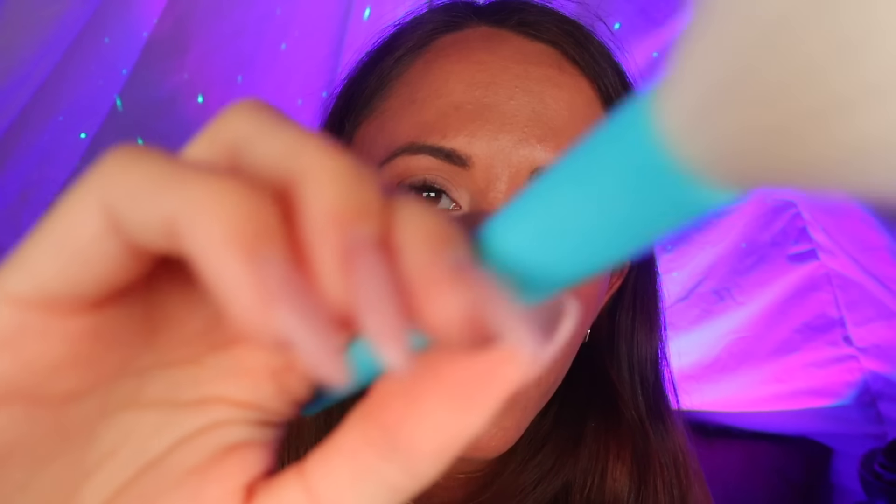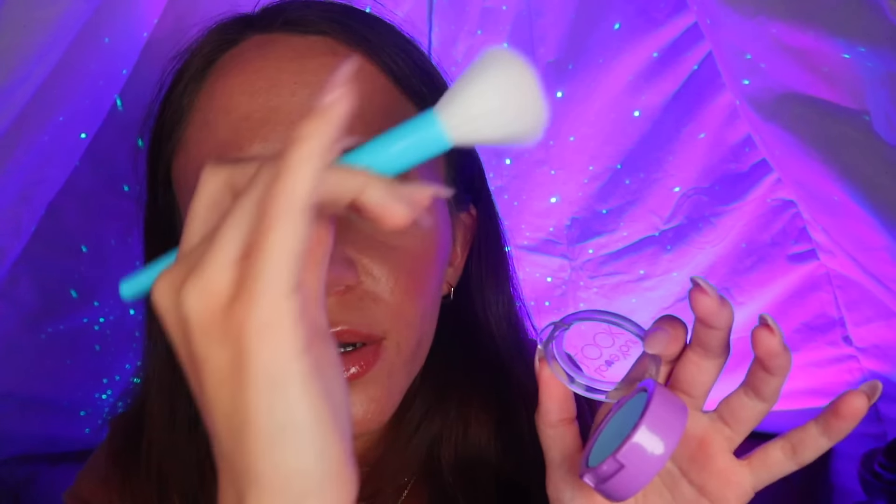Oh no, we didn't do the highlight on your face — we need to do that. The eyeshadow looks really good though. I am going to put under-eyeshadow on, but let's just do a little bit of this. Can you look that way? Just right there. And look that way. And a little bit on your nose, just right there. You look so good!